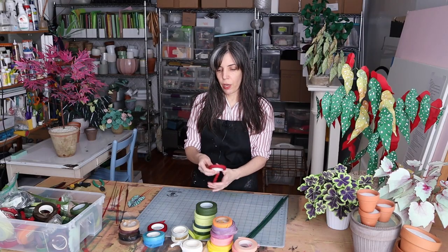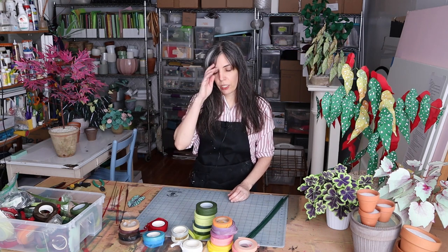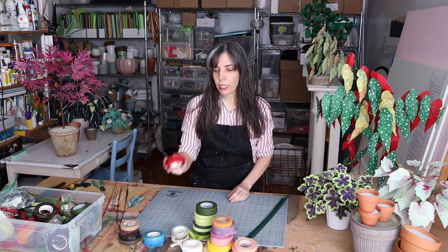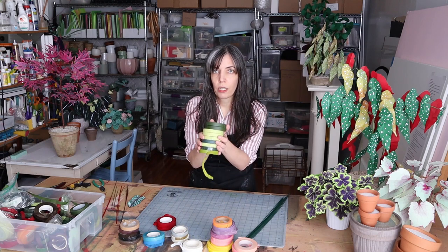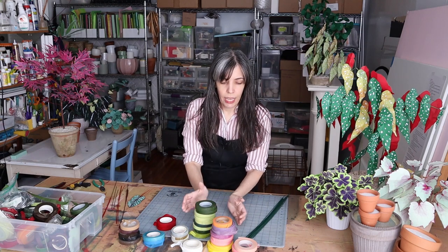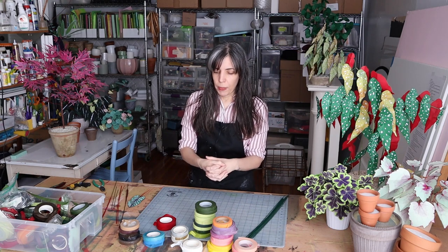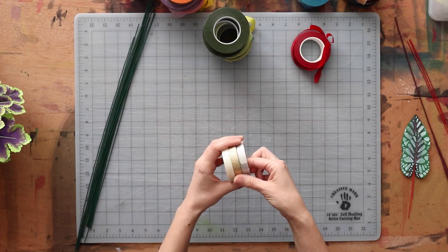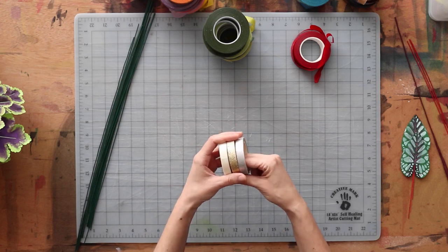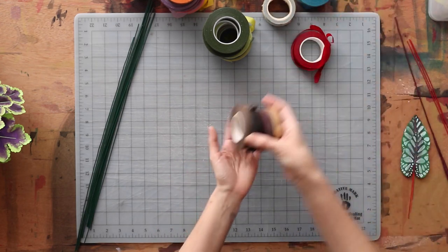This stuff comes in a lot of different colors. Just on my table here I have red, blue, and every shade of green you can almost imagine. Fun colors too, like orange, pink, and purple. It also comes in gold and glitter varieties for projects that require that, and of course almost every shade of brown.